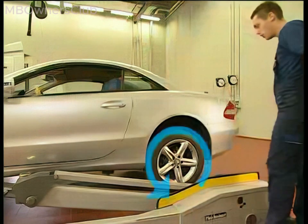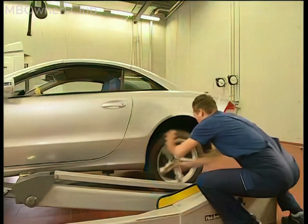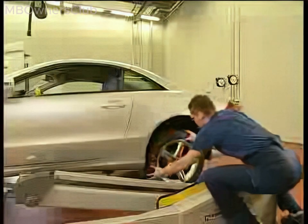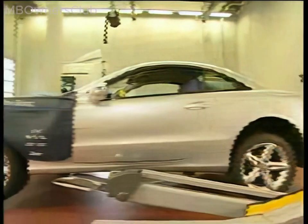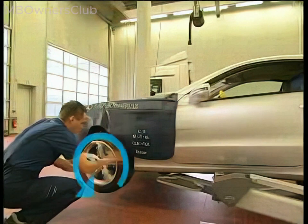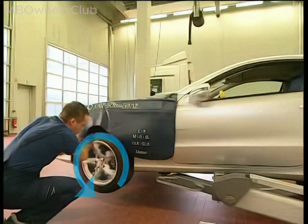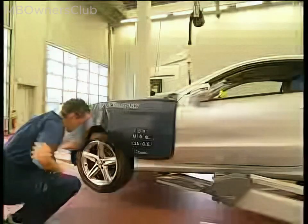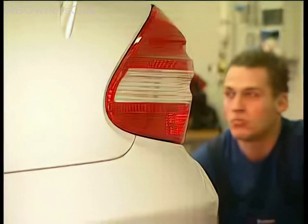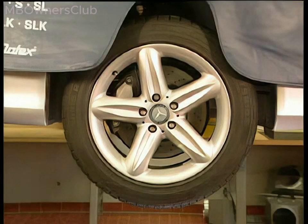Turn the rear wheel on the driver's side in the direction of travel for at least 3 seconds; the wheel should turn at 1 to 2 revolutions per second. Bring the wheel to a standstill. Switch to the front wheel within 60 seconds and turn it at 1 to 2 revolutions per second until it automatically brakes itself. The rear lamps flash 3 times to confirm successful activation. The application routine is started and the front and rear brake pads are applied several times.